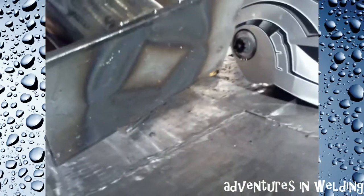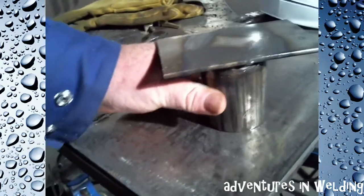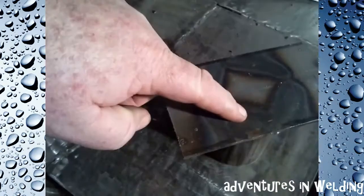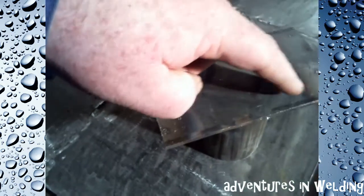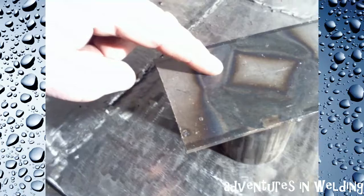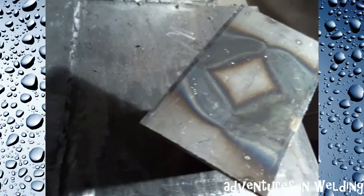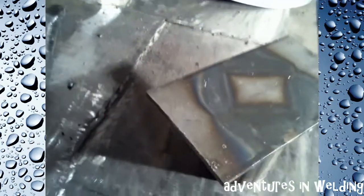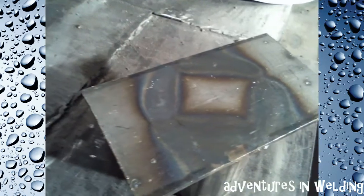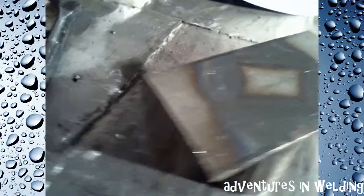I'm calling that baby pretty flat. We kept this thin plate flat by simply welding here, letting it cool, welding here, letting it cool, welding here, letting it cool, welding here, letting it cool. Now, I dipped these in water today because this is simply for demonstration purposes — you're never going to want to do that on a structural weld. It makes them brittle and weak, and whoever you're working for will probably smack you upside the head.